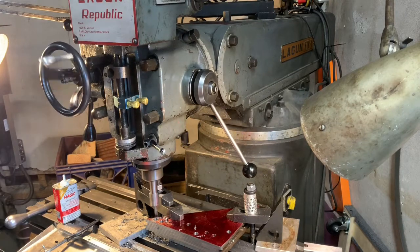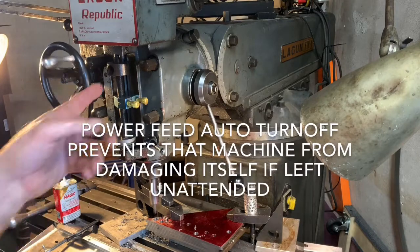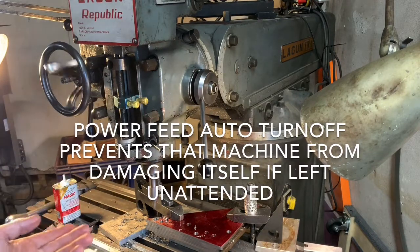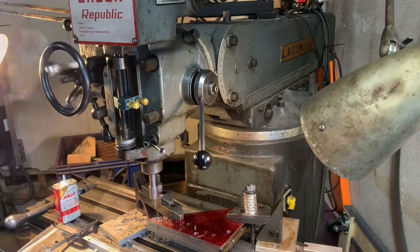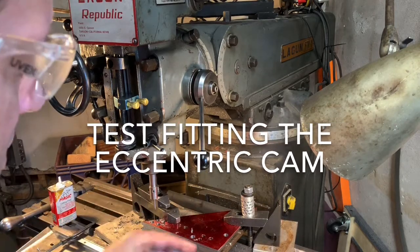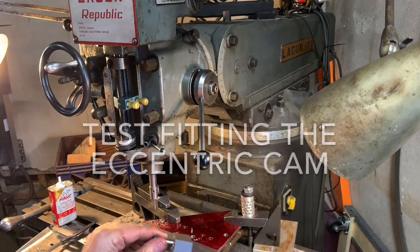Now I'll let this go up — it's about to hit that stop and it'll shut off again. It's a sliding fit but snug, so not much play. I'm happy with that.